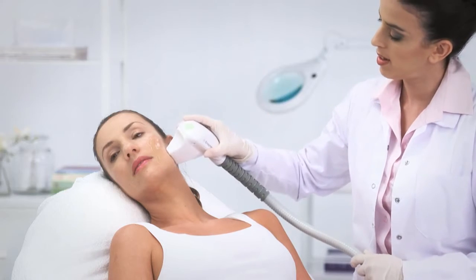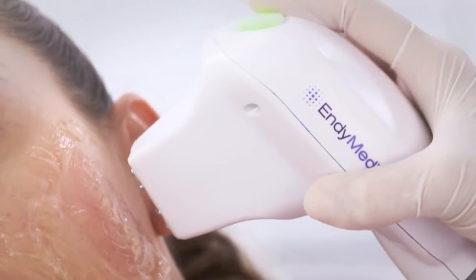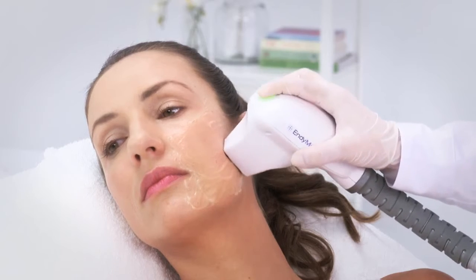Full contact should be maintained between the electrodes on the handpiece and the skin. If the handpiece is not in full contact, the system will automatically stop due to the contact safety sensor. Press the button again to initiate the pass.